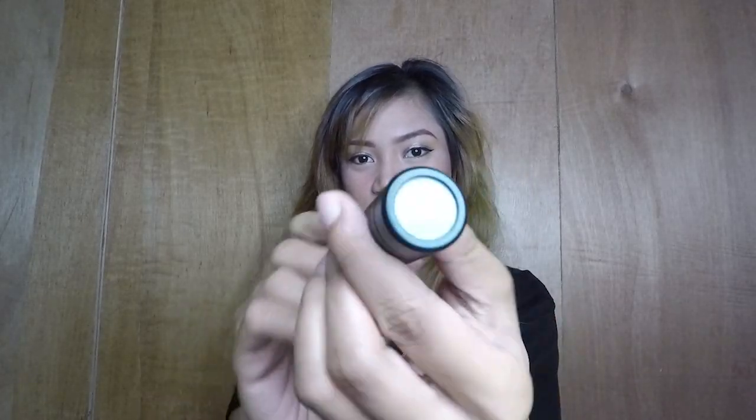Yung hindi ko gagamitin is ito, kasi naka-phone ako — so, phone vlogging tayo. Pwede ko din siyang gamitin sana dun sa GoPro, kaso lang mahal yung adapter ng GoPro. Yung Type-C hindi siya gumagana pagka ordinary — kailangan yung pang-GoPro lang talaga, and mahal yun. Wala tayong budget. So, next is ito yung dead cut — ito yung mic na sa loob na siya. Ito yung mic.